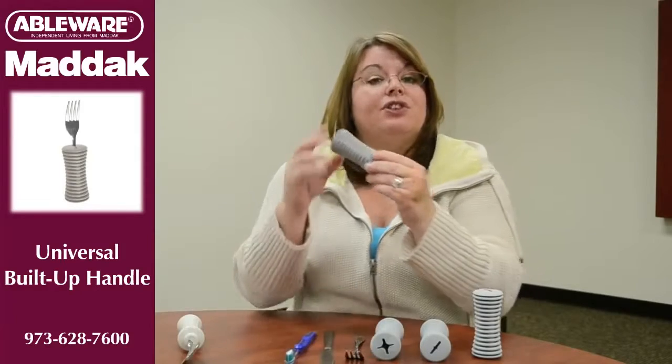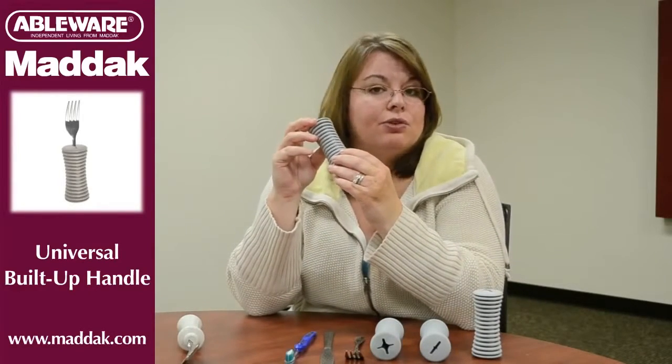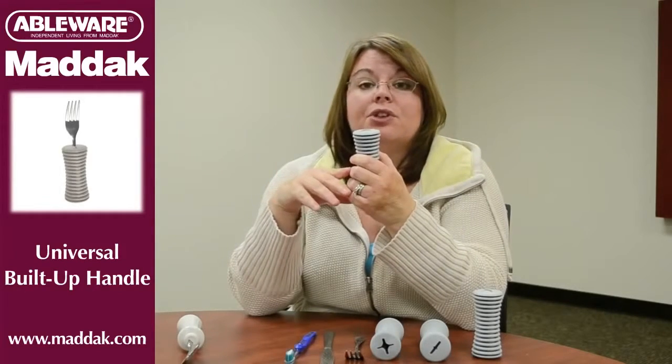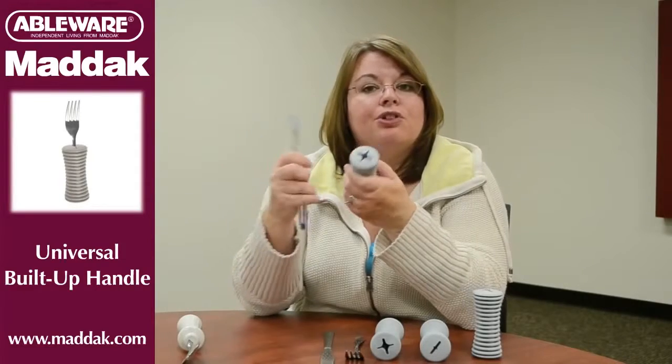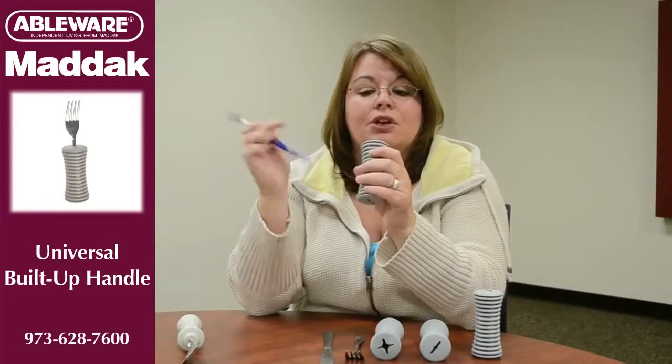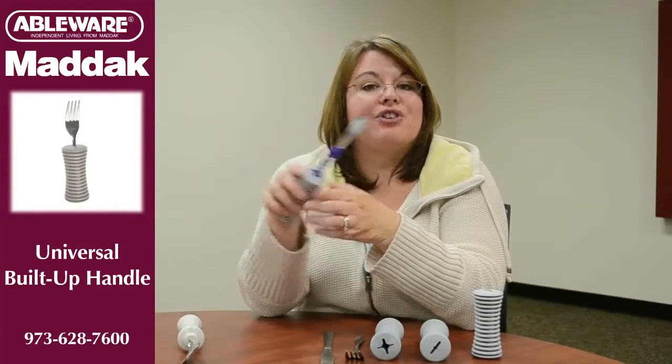Another advantage of the universal handle is that it can be used with other household objects, like a pen, a pencil, or a toothbrush. When using it with another object, just find the end where it fits best. For a toothbrush, it's probably the star-shaped end — just slide the toothbrush through the handle, and then you're ready to brush your teeth.